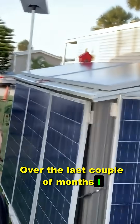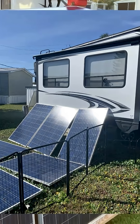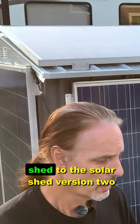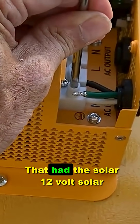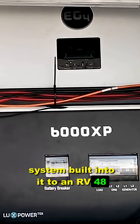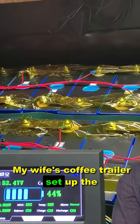Over the last couple of months, I have shown you a lot of different solar builds. We have done everything from a $180 solar shed to the solar shed version 2 that had the 12 volt solar system built into it, to an RV 48 volt system, a DIY battery, or even my wife's coffee trailer setup.